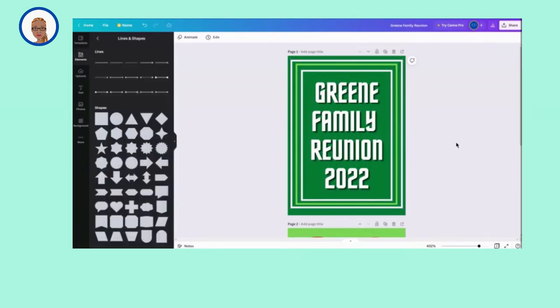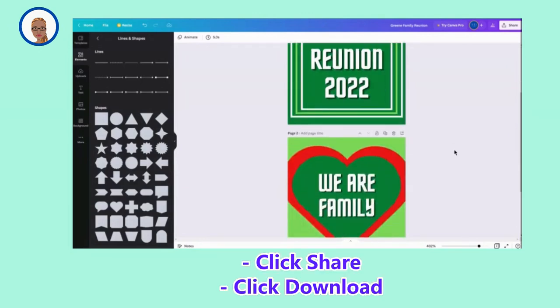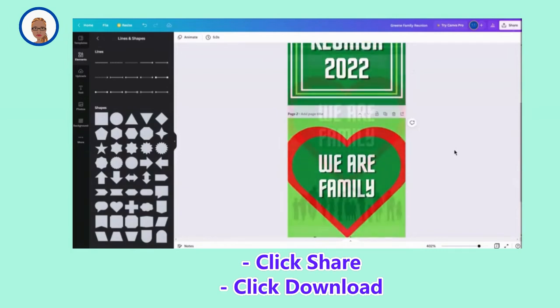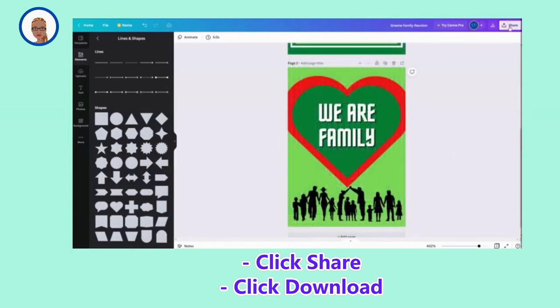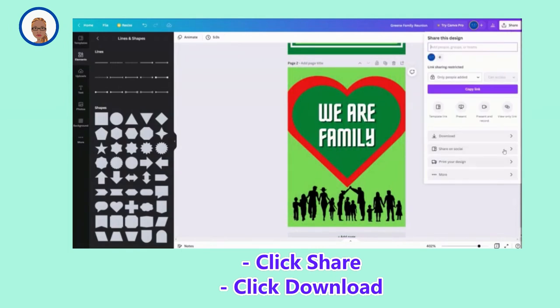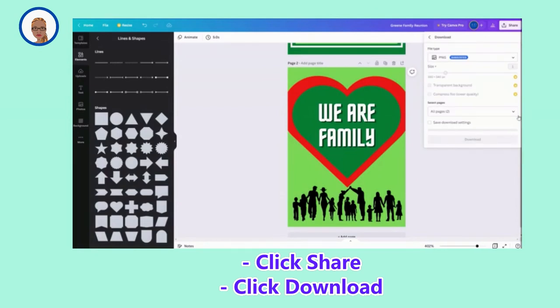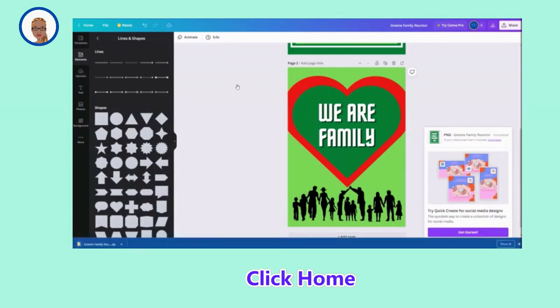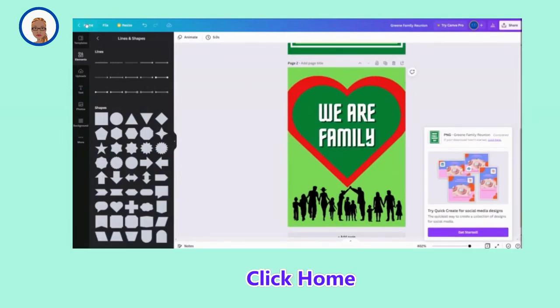Now that I've got my designs how I want them to look, we're going to go ahead and download this and save it to our computer. So what I'm going to do is click Share up here to my right, and I always like to choose PNG, especially when I'm printing on photo paper. Now I'm going to press Download. Once it's downloaded and saved to my computer, we're going to click Home so we get back to the home page of Canva.